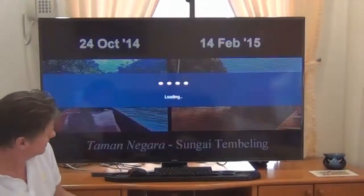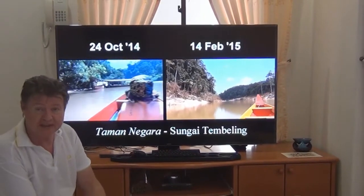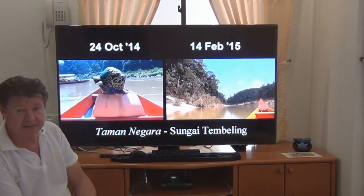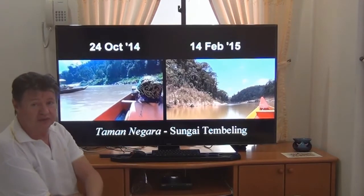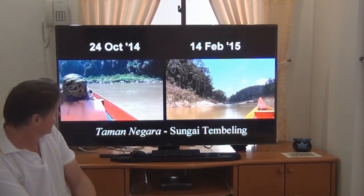Here's one I made. This is actually me and Viking and Janet going up the river in Taman Nagara — just one of my videos I have up on YouTube. You can see the clarity of the picture there. You probably can't on YouTube as the format doesn't work as well, but in real life the picture is absolutely awesome.